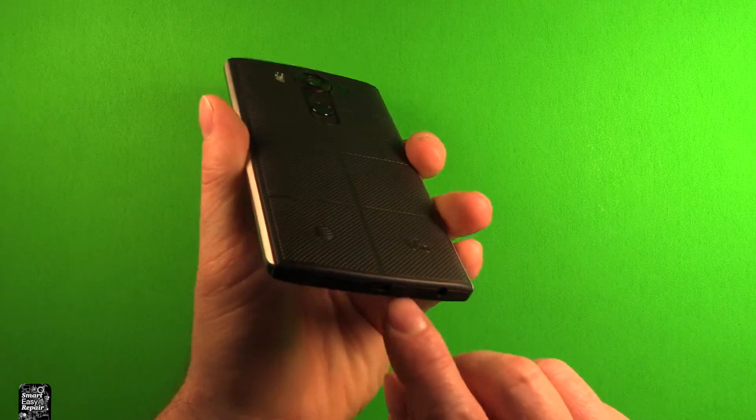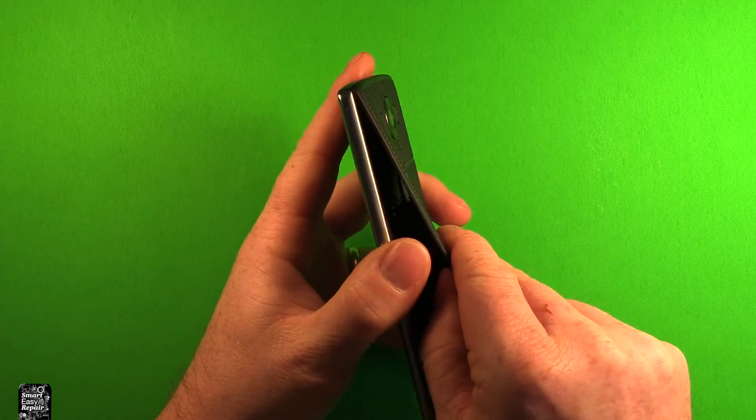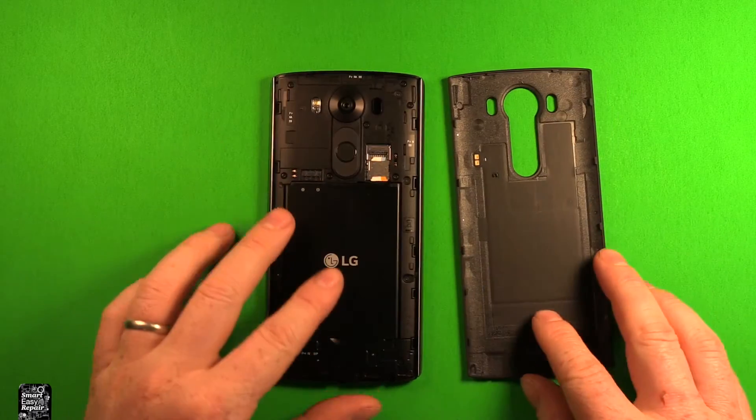Go ahead and grab the phone, and just start right down here in the charging port. You can just stick your thumb right in there and just pry up, and the back cover comes right off.